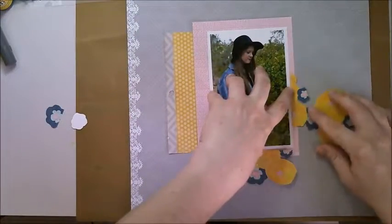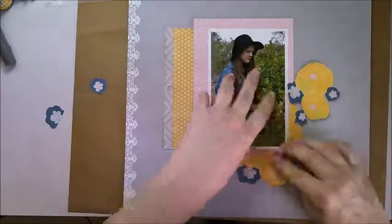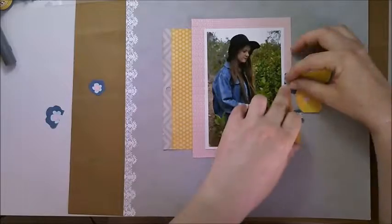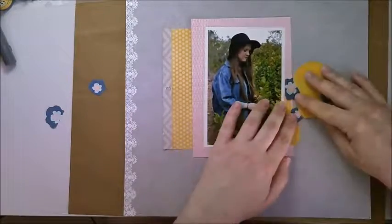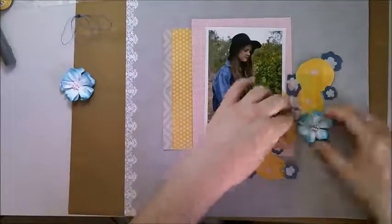I'm playing with my fussy cut flowers to see if they're going to work how I want them to. I'm getting a basic idea before going any further because I have no plan for this layout — it was just let's start playing with these supplies and see where it takes us, as is often the case when I'm scrapbooking.